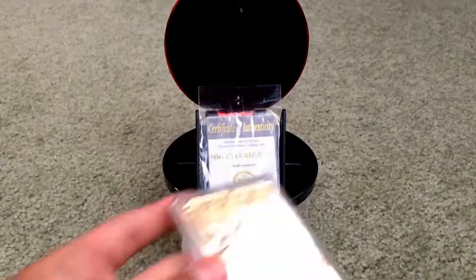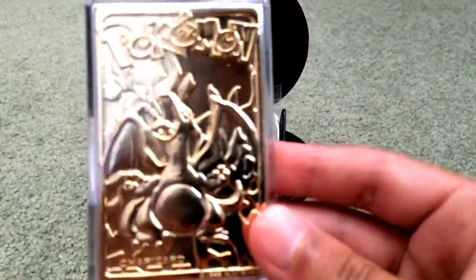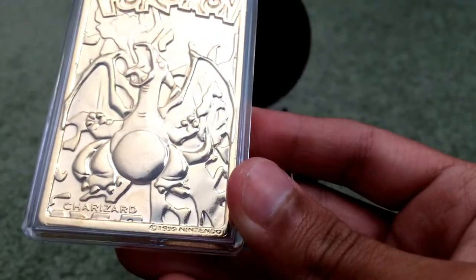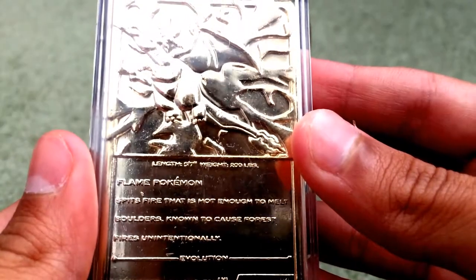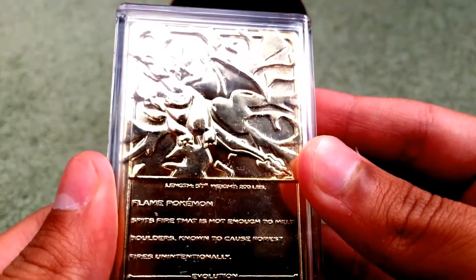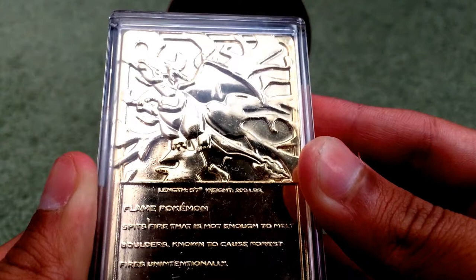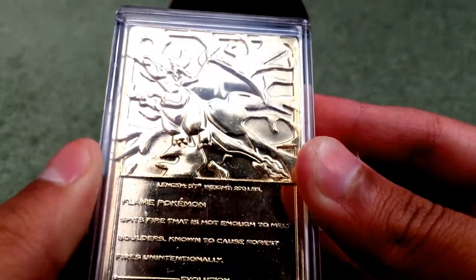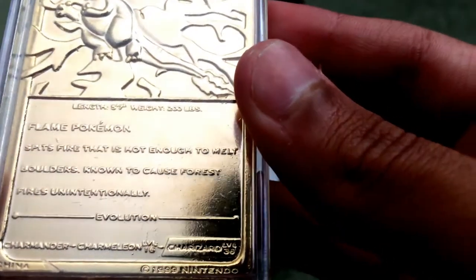Sorry about that — recording stopped due to low storage, so I better get this done quick. Anyway, this is the Charizard, as you can see right there. It says Charizard and copyright 1999 Nintendo on there. On the back, the length is five foot seven and the weight is 200 pounds. It says the Flame Pokémon — spits fire hot enough to melt boulders, known to cause forest fires unintentionally. The evolution goes from Charmander to Charmeleon at level 16, then to Charizard at level 35 or 36. It says made in China right there.